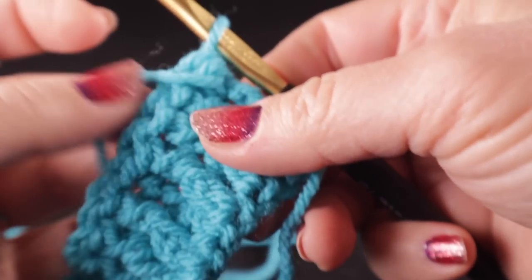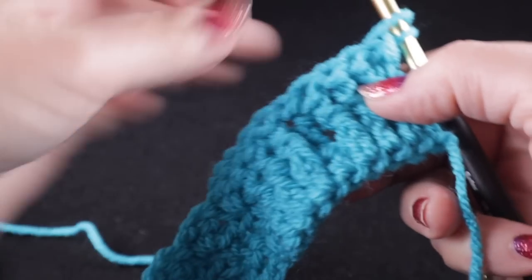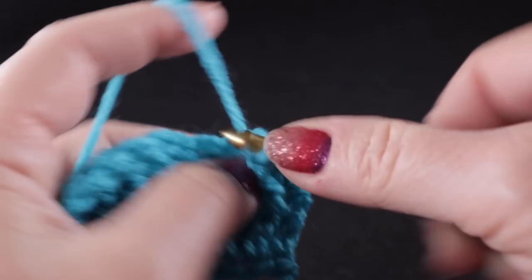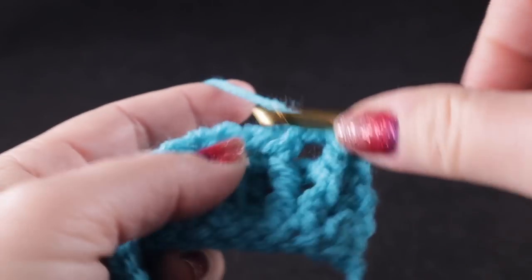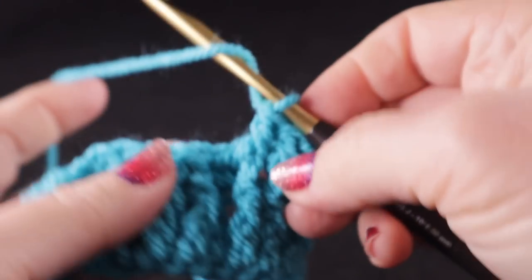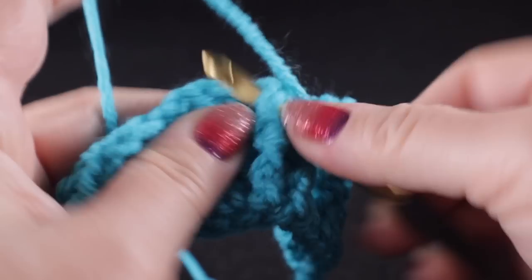For the record, the even rows will always have the front side facing and the odd rows will always have the back side facing. We're going to chain two, and every time you have an even numbered row facing you, you will always start with chain two, three front post double crochets. After a couple of rows you won't even have to check the written pattern because you'll just know what to do. Then we work a half double in the top of that half double and then three more front post double crochets.